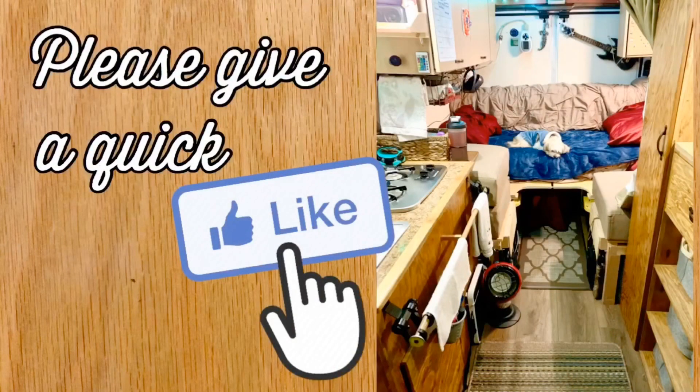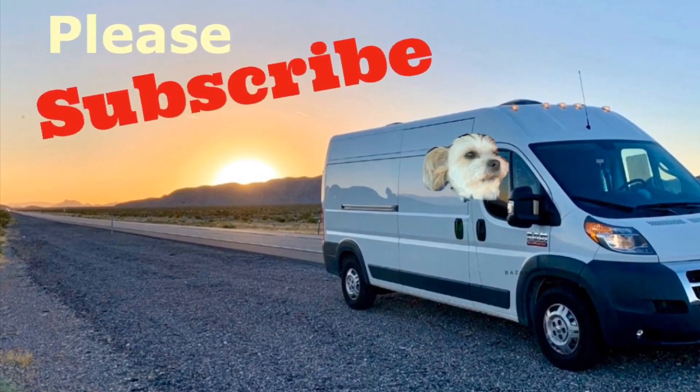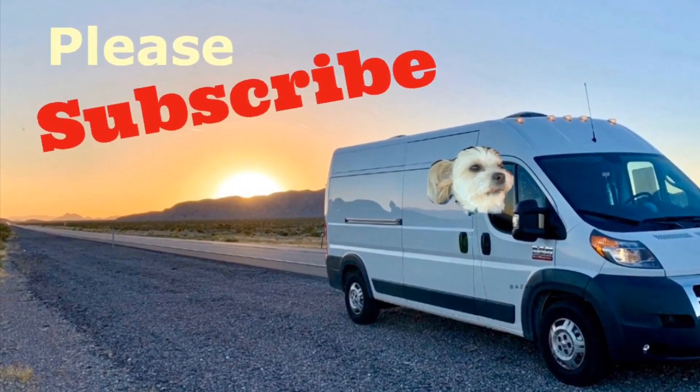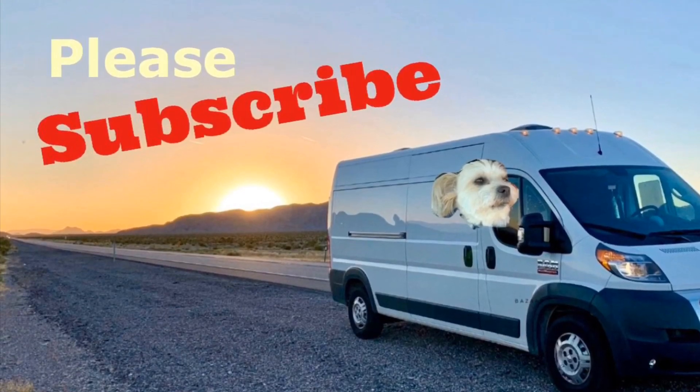Please click that like button if it helped you at all or if you thought my dog was cute. Subscribe — I have tons of other helpful videos. A much more advanced version of this to avoid shore power is to use a generator in the back and tap into your fuel tank for extended-stay boondocking. But that's for another video — we'll see you next time.